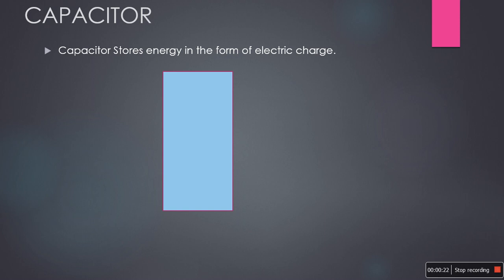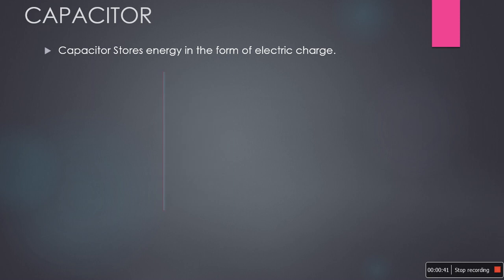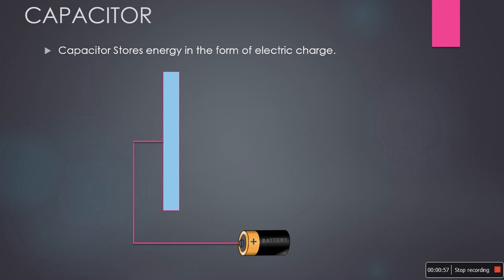A capacitor stores energy in the form of electric charge. For storing electric charges, I am taking metal because it allows free movement of charge carriers compared to insulators and semiconductors. Here I took a metal plate — this is a side view of it. I am trying to store charges on this, so I am taking a battery and connecting the positive terminal of the battery to this plate. Positive charge carriers from the battery will move onto the plate and get stored on it. Here one charge got deposited or stored on the metal plate.